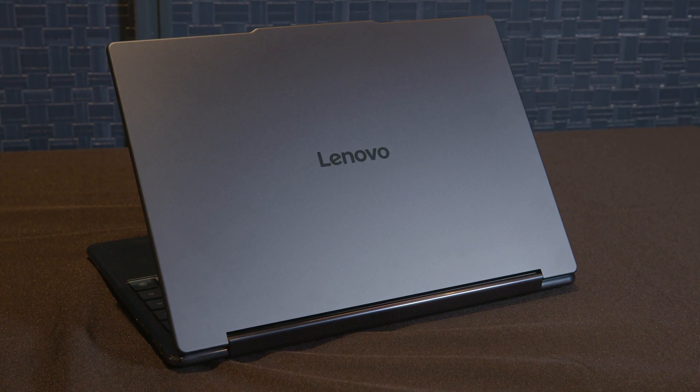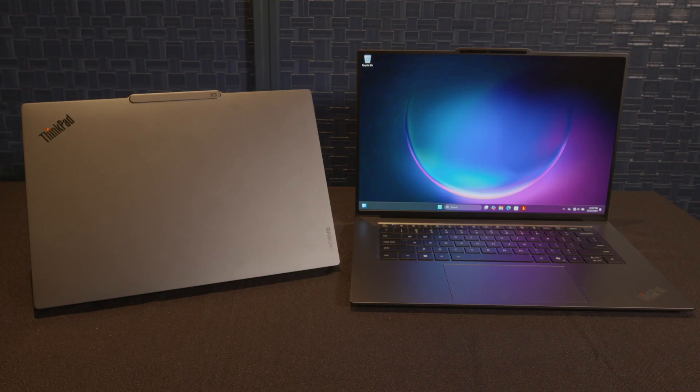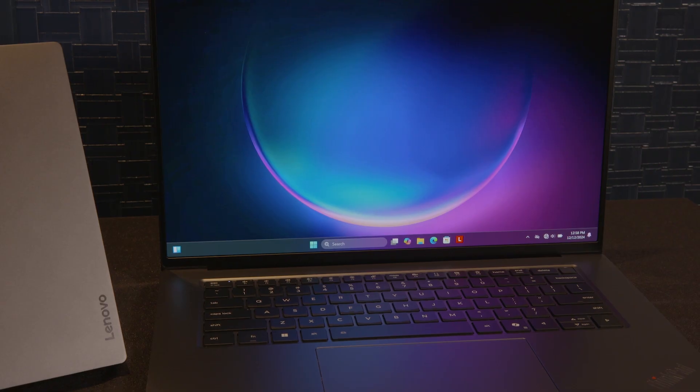Eat your heart out, MacBook. The ThinkPad X9 Aura Edition will come in two varieties — 14 inches and 15 inches — and they are directly designed to compete with the other camp's line of thin and light ultra-portable laptops. But how do they compete? How do they compare? What do they do differently?